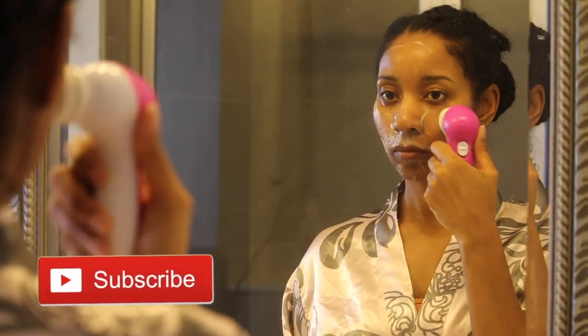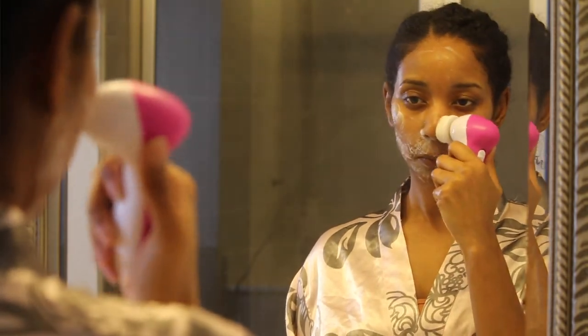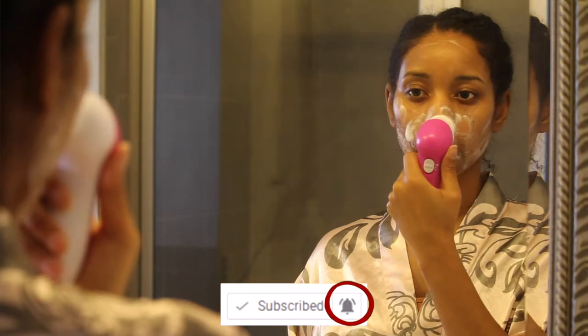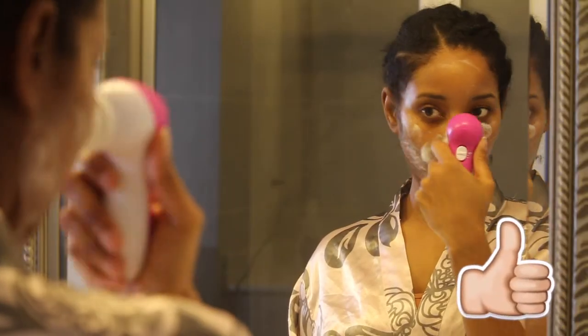Before I get further in this video — if you are new to my channel, please go ahead and hit that red button, it is always free. Don't forget to turn on the notification bell so you can see the latest going on on this channel, and if you don't mind, go ahead and give me a big thumbs up.